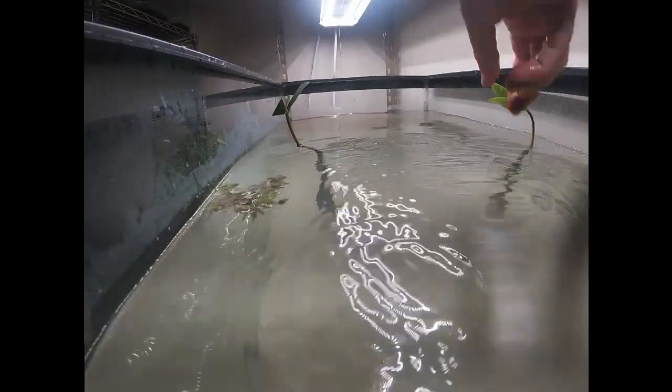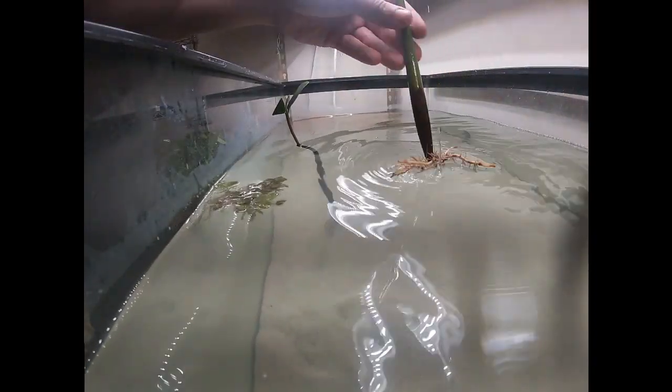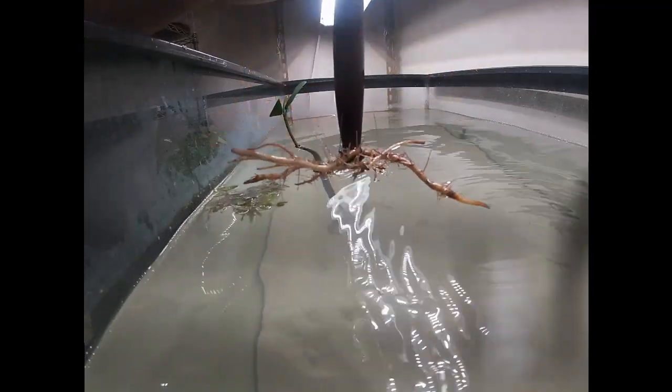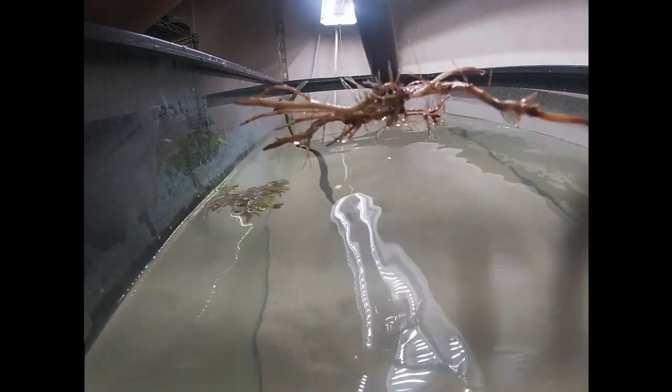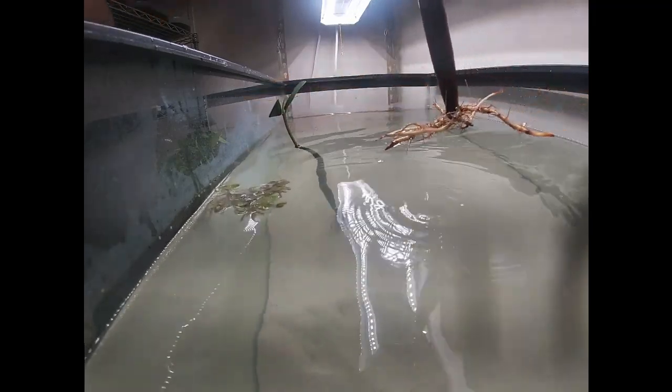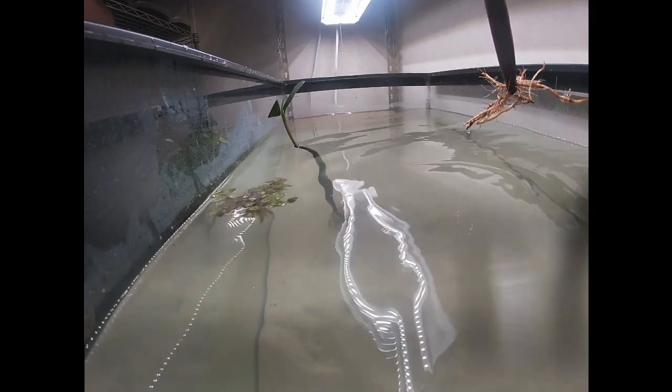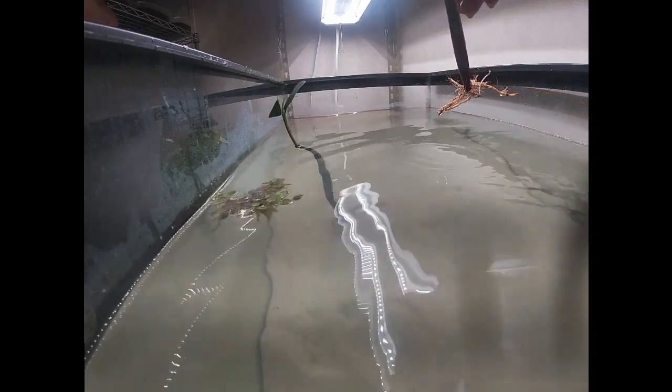Some of them can be planted a little bit deeper, like this one here — it doesn't have any of those roots that are trying to go straight down, it's more matted out. So this one I'm going to plant a little below, and once I get all the plants in I'll give you guys an underwater view of everything so you can see what I'm talking about.